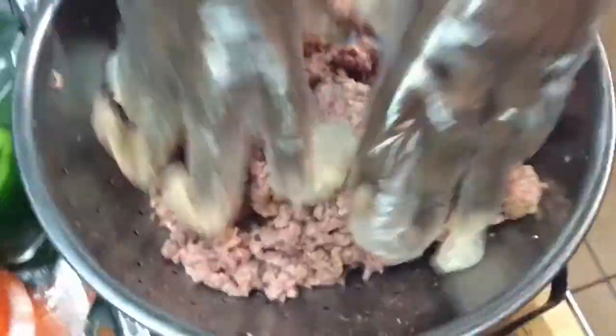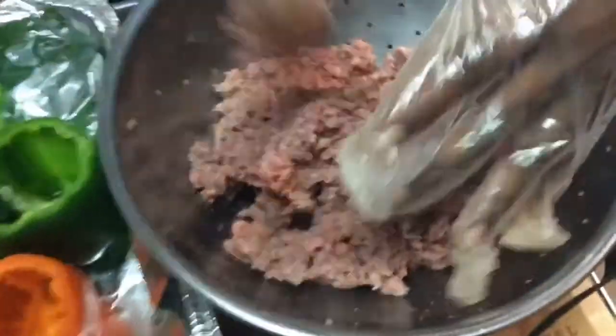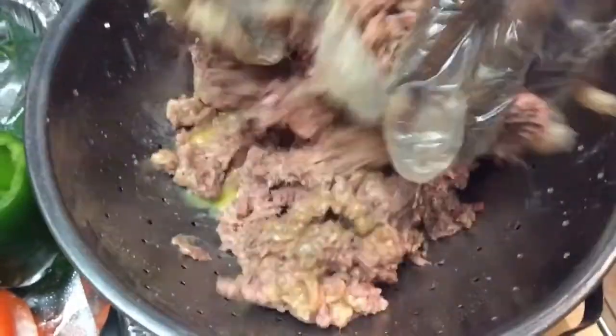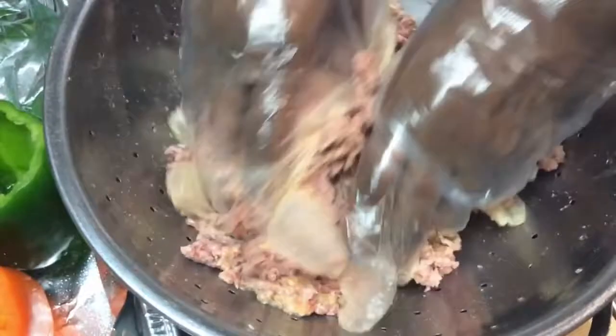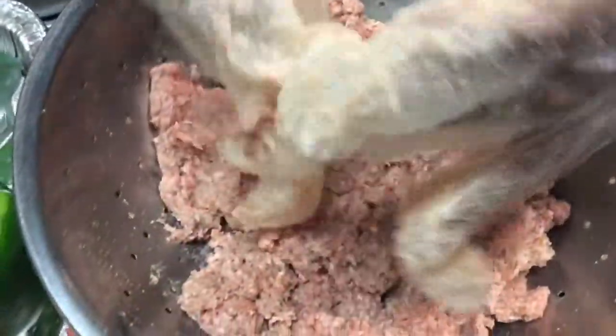I'm mixing up my meat with the seasoning — this is about a pound and a half, almost two pounds of ground chuck. I'm going to pour in the beaten egg, then add that serving spoon of mayo. Once I sauté my onions, peppers, and seasonings, I'll pour that in as well, and then we'll meet you at the stove.